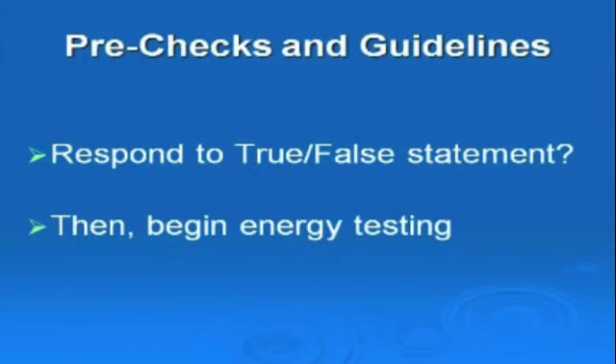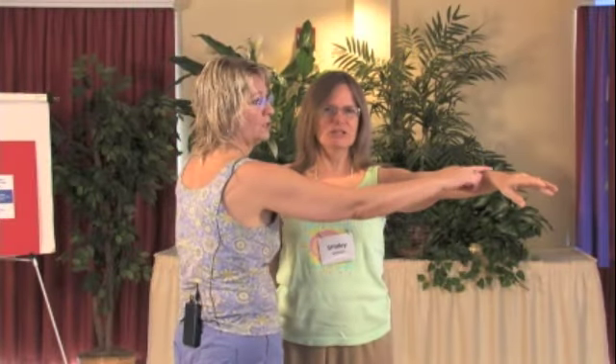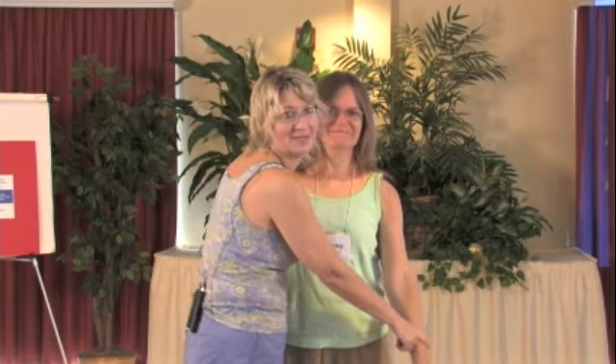There are a number of pre-checks that you can do to determine if a person's going to be online, so to speak. I'm going to ask her to say out loud, 'My name is Shirley.' She says it and she's nice and strong. And I'm going to have her say, 'My name is Minnie Mouse.' And today she is not Minnie Mouse.